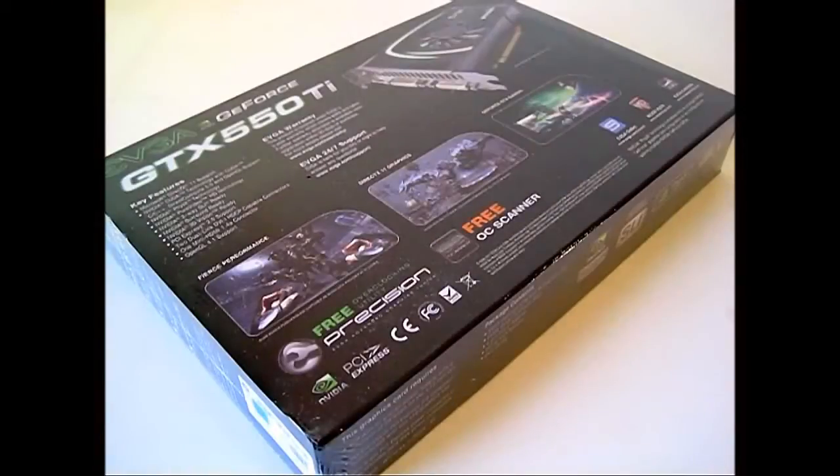At the back of the box, you can see a list of key features on the GTX 550 Ti video card including Microsoft's DirectX 11, NVIDIA CUDA technology, NVIDIA PhysX, PureVideo HD, SLI, Surround, and 3D Vision technologies. There's also warranty information printed at the back which states that this video card is covered under EVGA's 3-year warranty program which covers parts and labor.